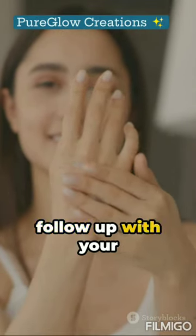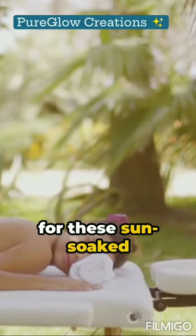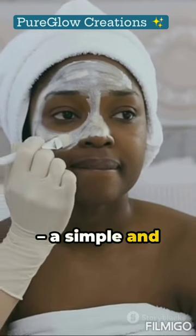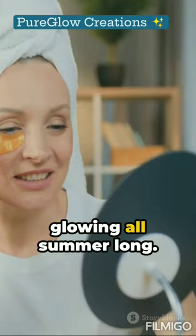For best results, follow up with your favorite moisturizer and don't forget the sunscreen. This DIY Summer Glow Facial is perfect for prepping your skin for these sun-soaked days ahead. So, there you have it — a simple and refreshing DIY Summer Glow Facial to keep your skin radiant and glowing all summer long.